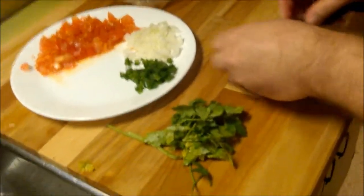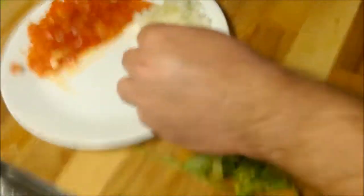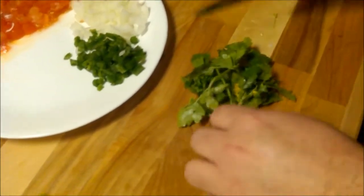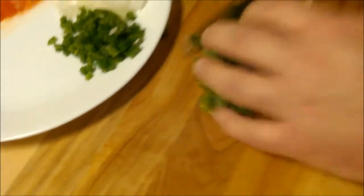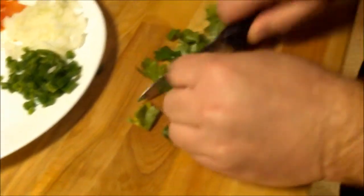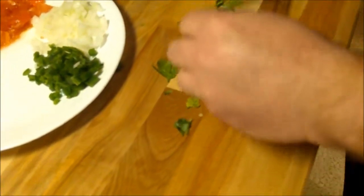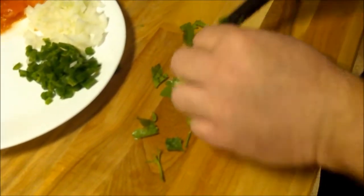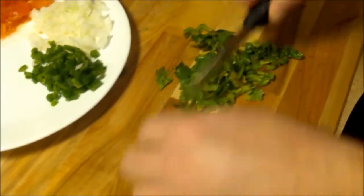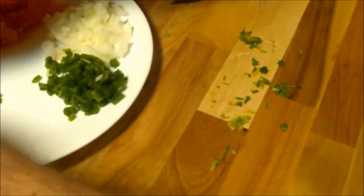We're chopping up some things for our pork taco toppings. We've got some tomatoes, some onion, some fresh jalapeño, and a little cilantro that we're giving a rough chop. That way, when we put the tacos together, we can just put on our little additions. It's fun to put them all on a plate — some people don't like cilantro so they don't have to have it, and some people like a lot of tomato. Everybody takes what they need.